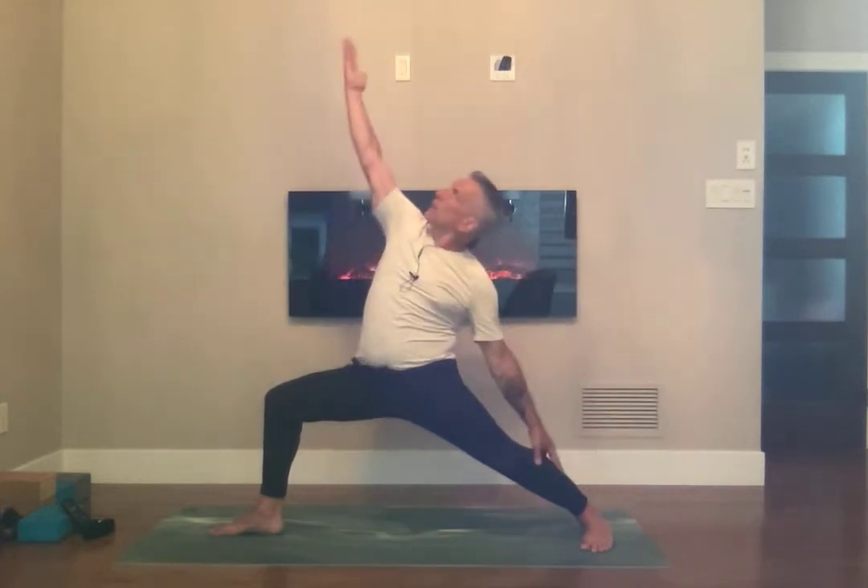We'll do four more of these. Shoulder blades together. Breathing in, breathing out — flip the front palms and bring the palm to the sky. Exalting your warrior.